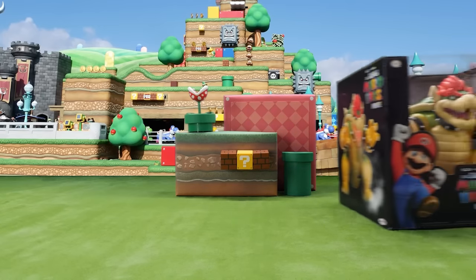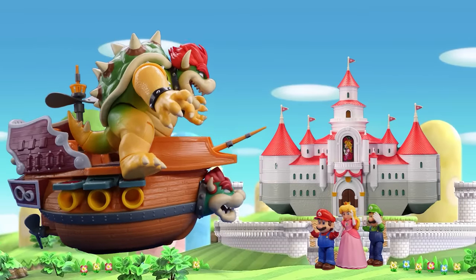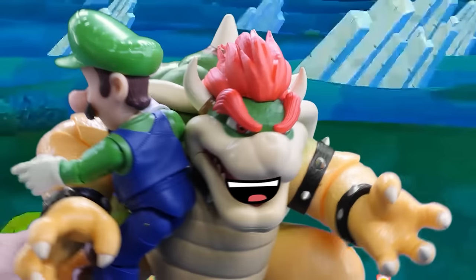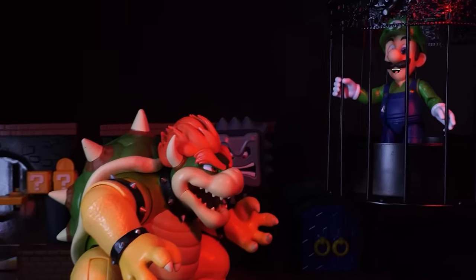Behold the King of the Koopas! Hand over Luigi, or I'll huff and puff and blow your castle down! Help me! Mario!